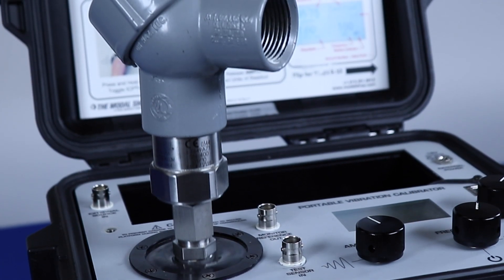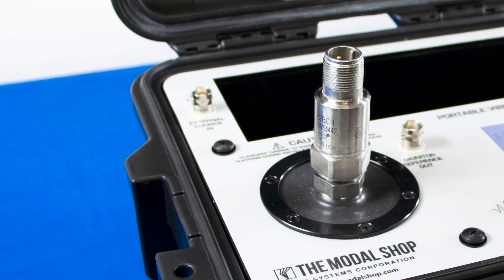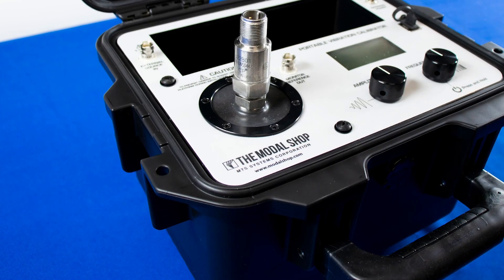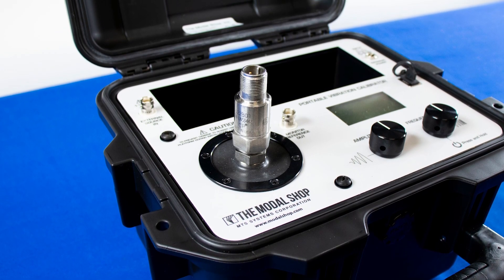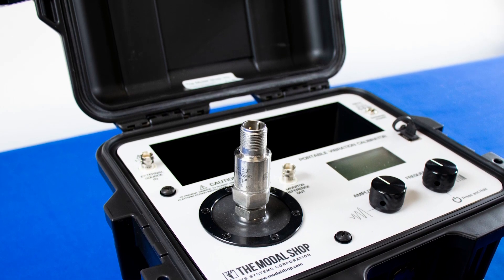Introducing the Model 9100D portable shaker table by The Modal Shop. This lightweight but rugged design is perfect for loop checks on vibration condition monitoring systems. It is easily carried onto the plant floor to test critical vibration shutdown alarms on rotating machinery and safety instrumented systems.